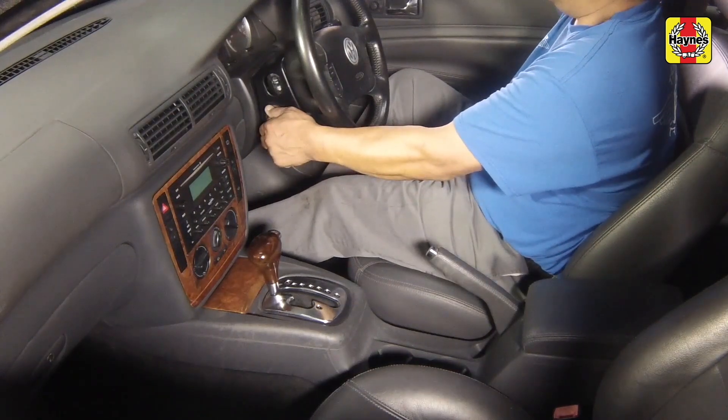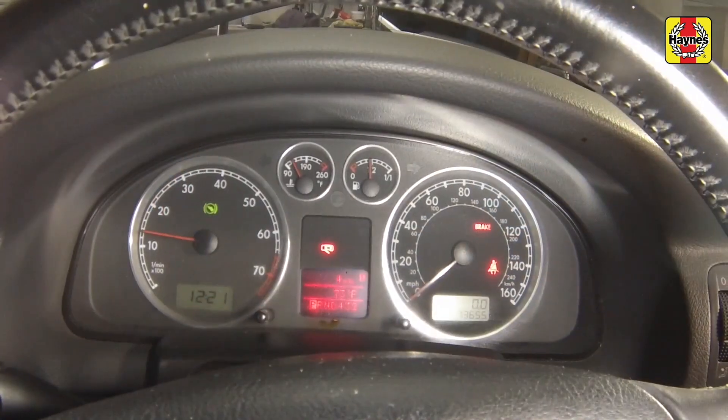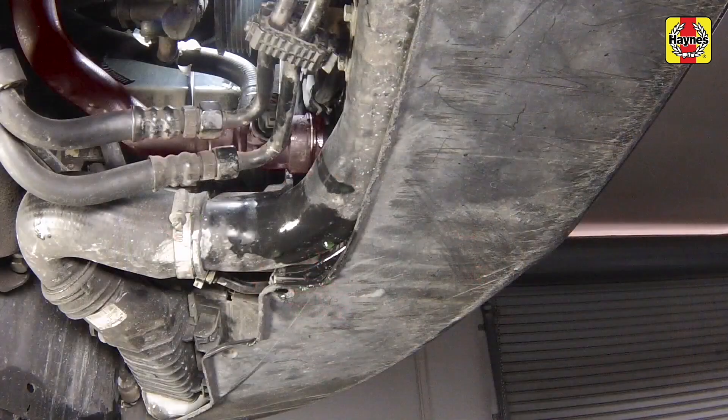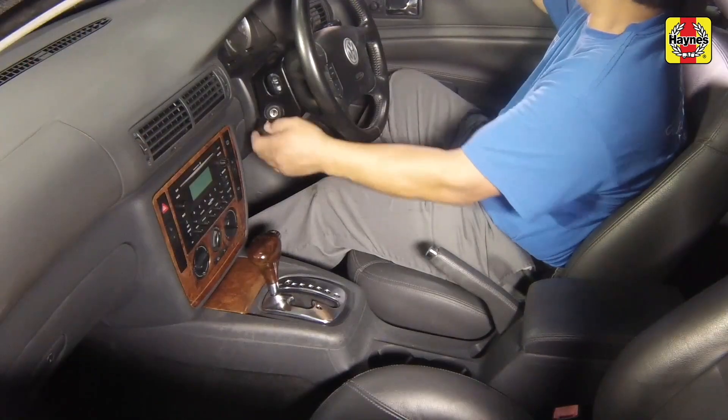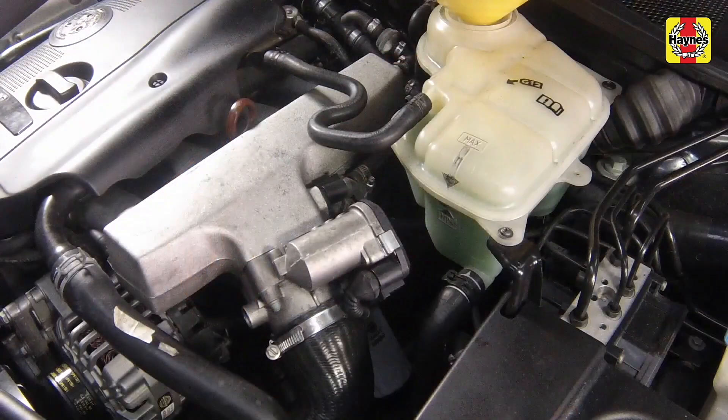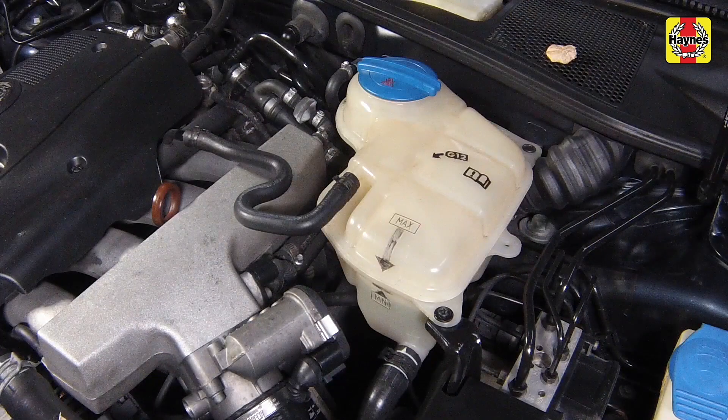Start the engine and run it at a fast idle for about 3 minutes. After this, allow the engine to idle normally until the lower hose becomes hot. Check for leaks, particularly around components that were disconnected. Check the coolant level in the expansion tank, adding if necessary. Note that the system must be cold before an accurate level is indicated. Never remove the cap when the engine is still hot.